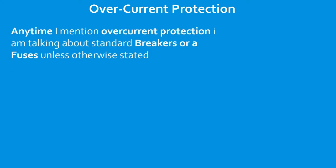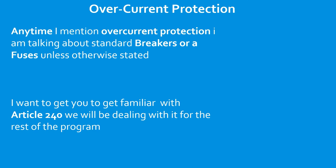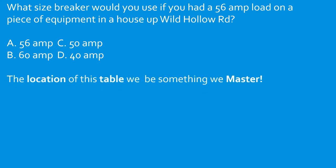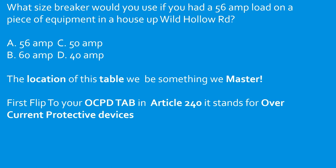We're going to get into overcurrent protection. Anytime I mention overcurrent protection, I'm talking about standard breakers or fuses unless otherwise stated. I want to get you familiar with article 240 — we're going to be dealing with it for the rest of the entire program. Flip to your OCPD tab on your codebook. It stands for Overcurrent Protective Devices. If you haven't picked up your Mike Holt tabs, you can do so in the links below. You can also make your own tabs using lined paper and scotch tape at article 240.